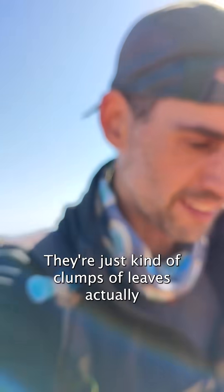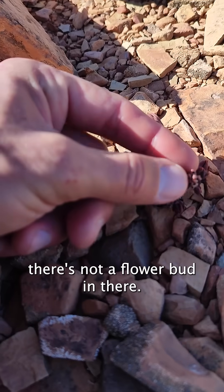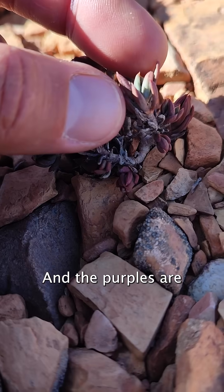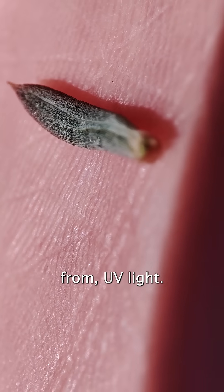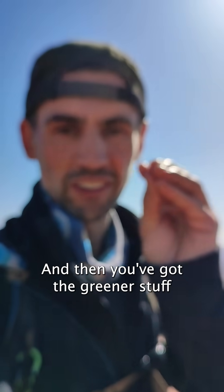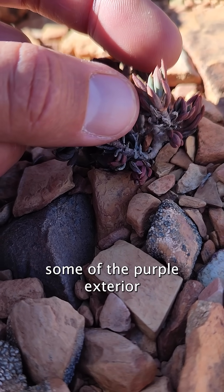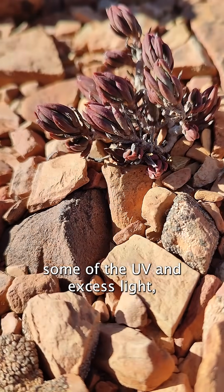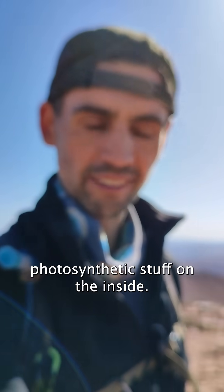What are they hiding in there? They're just kind of clumps of leaves, actually. There's not a flower bud in there, and the purples are anthocyanins that are protecting the leaves from UV light. And then you've got the greener stuff, the chlorophyll on the inside, so you still get light passing through some of the purple exterior after filtering out some of the UV and excess light. And then you've got the good photosynthetic stuff on the inside.